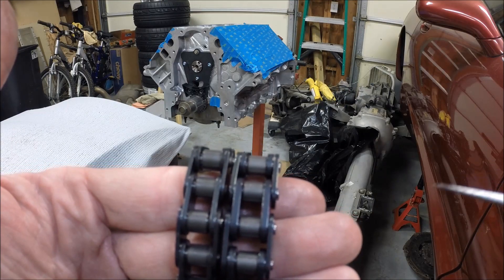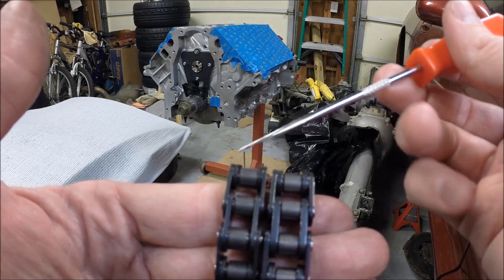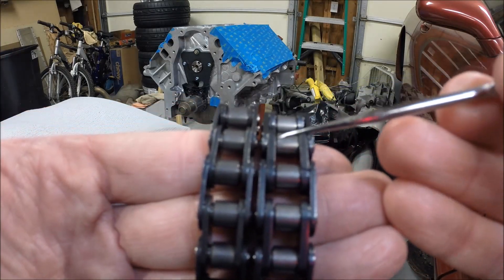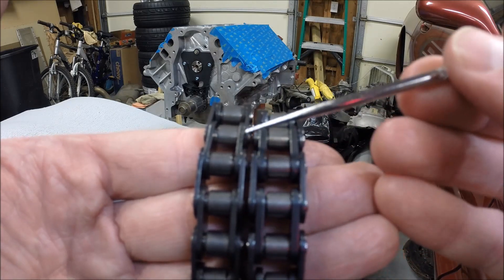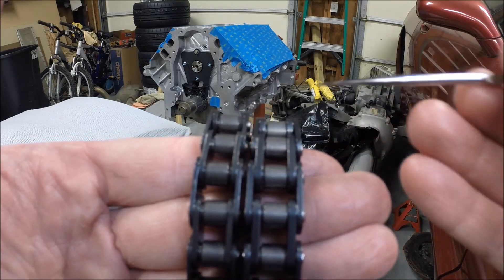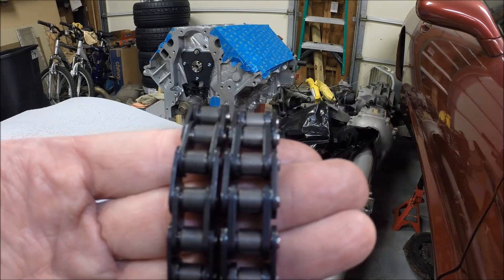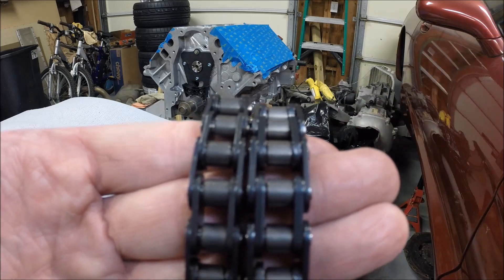I want to show you very quickly — this one here is an LS2 timing chain, and this was my old LS1 timing chain. Hopefully you can see how much thicker the links are in the LS2 versus the LS1 timing chain. That's why this is a common upgrade. If you're replacing the timing chain in an LS1, you can use the LS2 timing chain for a nice upgrade and still use factory pieces.